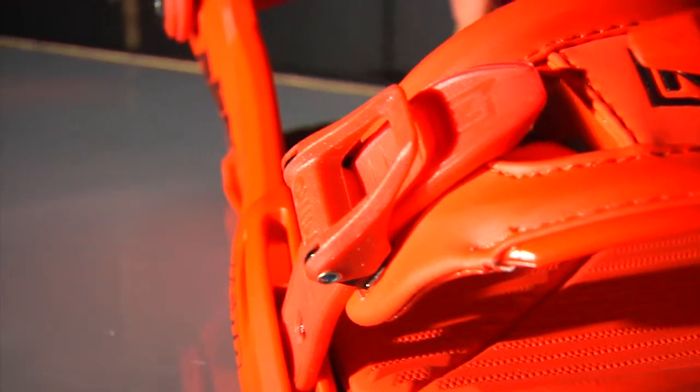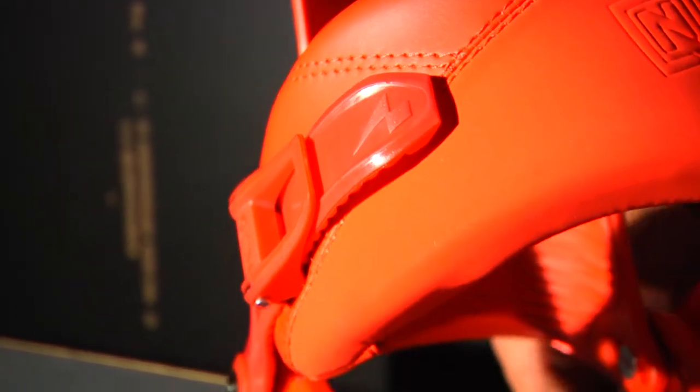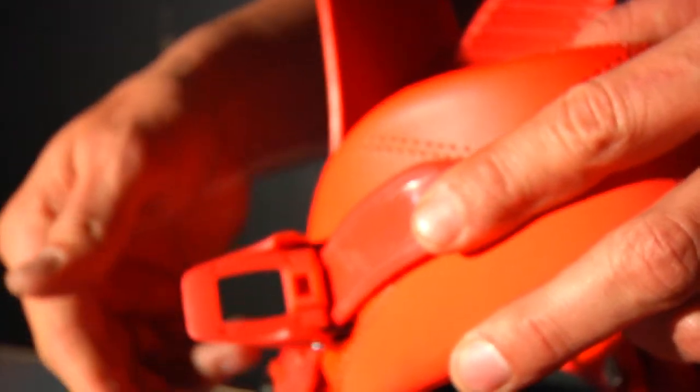Both of our straps are tool-less adjustable. So you can change and modify the fit of the binding on the mount or on the chairlift. Super easy — you don't need a screwdriver.